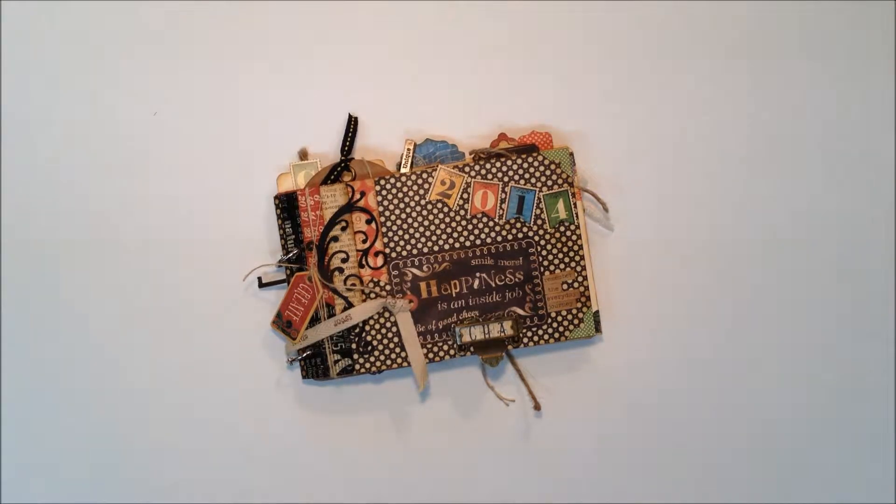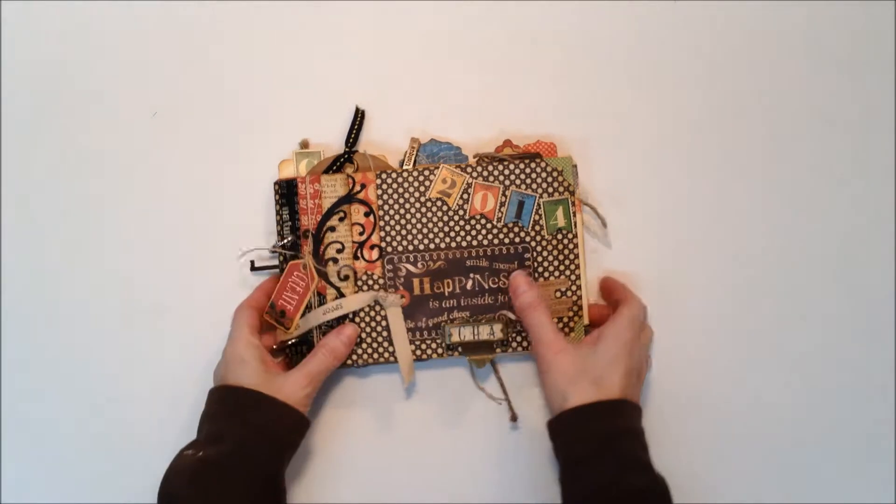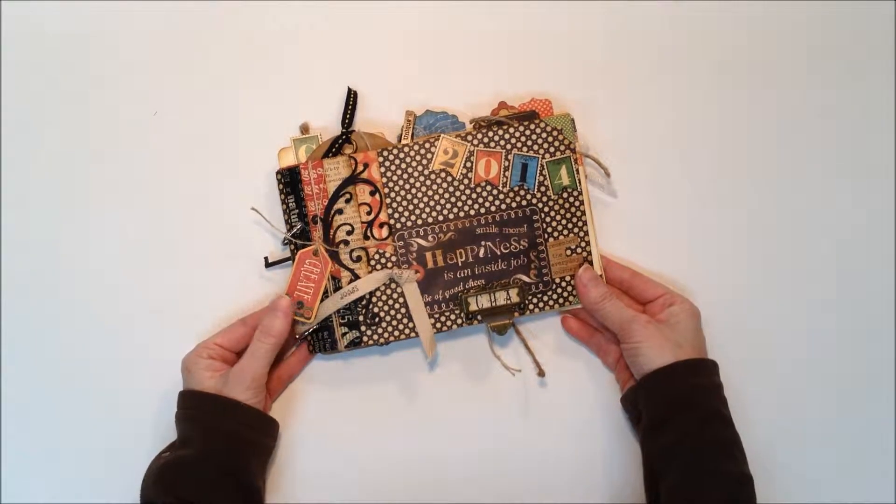Hi everybody, Denise here with Graphic 45. We've just got back from CHA where we launched our G45 365 program for the year. This is our new project sheet that will go out to stores for your workshops. We are very excited about the 365 concept and creating a daily book, a daily mini for your workshops.